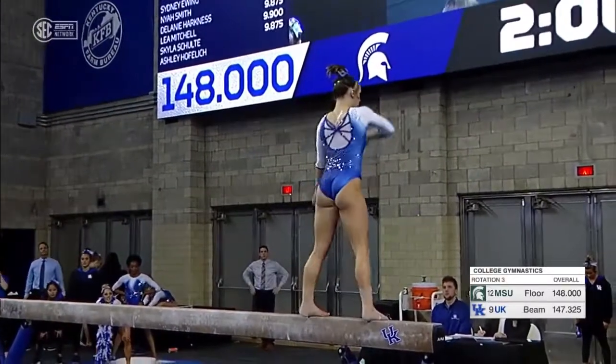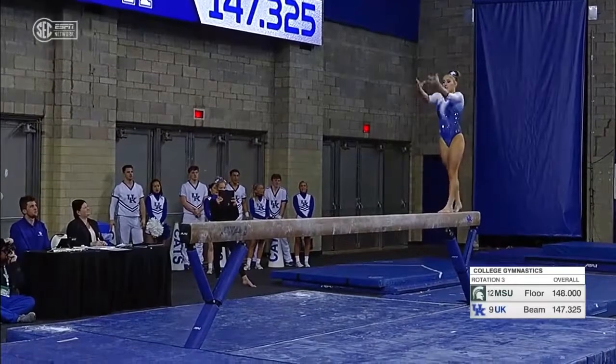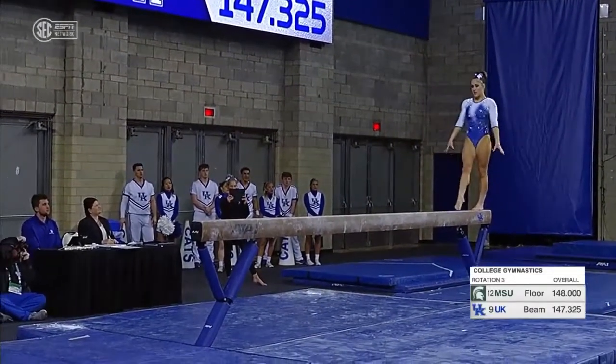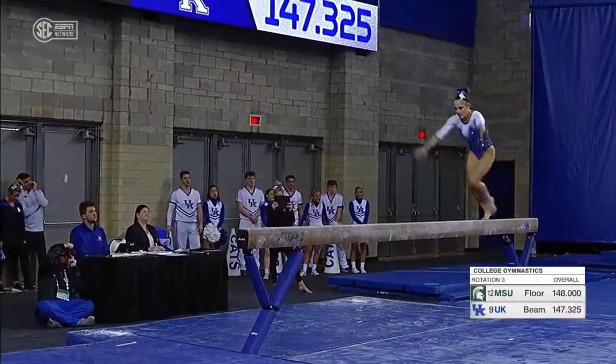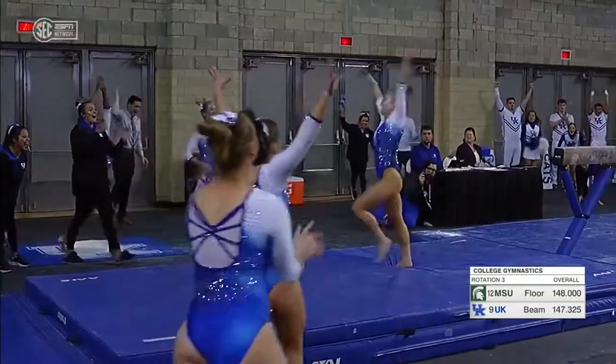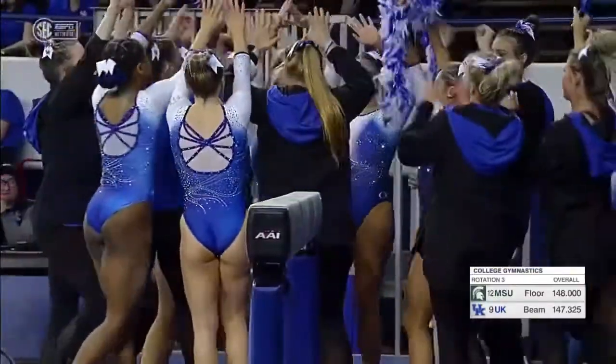The infamous full turn. What she has to do now is bring it home for the cats. Nice routine. Sing it, Raina. Full and a half dismount — stuck. She was happy with it. Fantastic. That was a great routine.